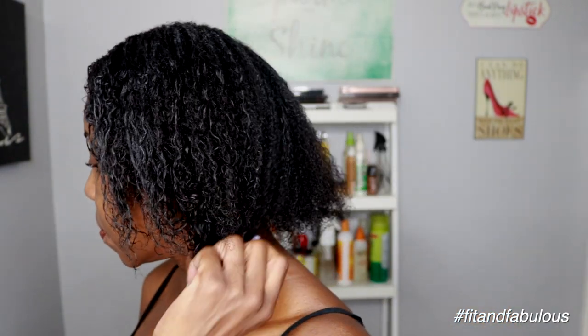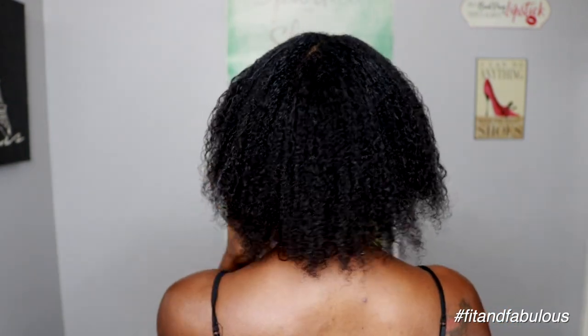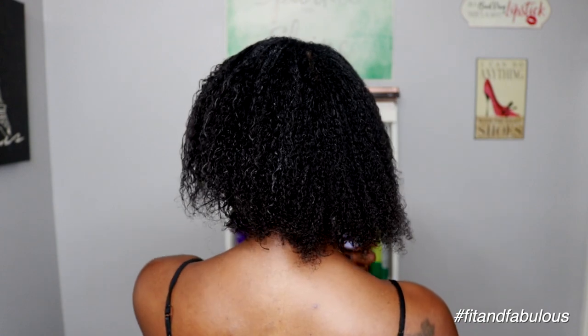Ten minutes later I pull out the baggie and I just want to see what my hair feels like after the conditioning process. I'm brushing through again just to see if I can detangle it, and it looks so healthy and shiny. Oh my gosh, I really like these products.